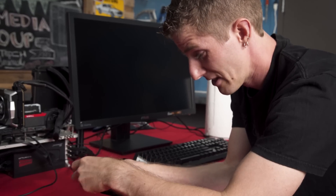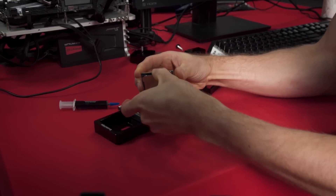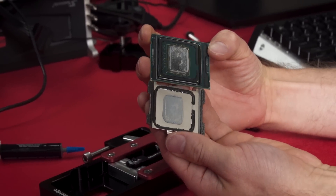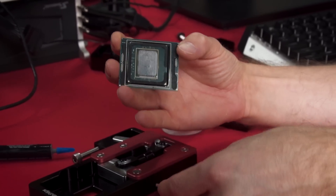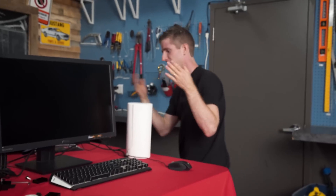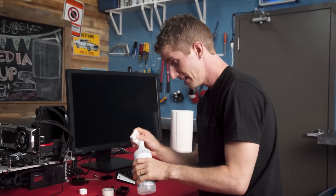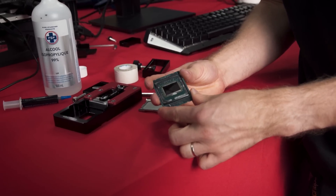Ladies and gentlemen, thousand dollar chip. Oh wow, oh, there it goes — holy crap! Look at the way that thing is assembled, it's got silicone sealant up the butt. Hopefully this thing still works. I need my alcohol — this kind. Same basic procedure here, let's clean her up. She's shiny, baby.